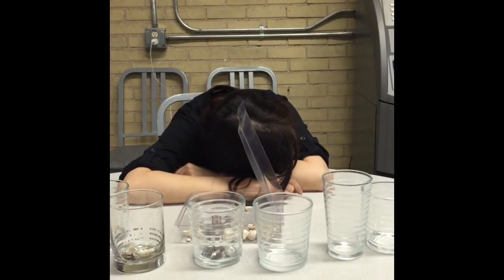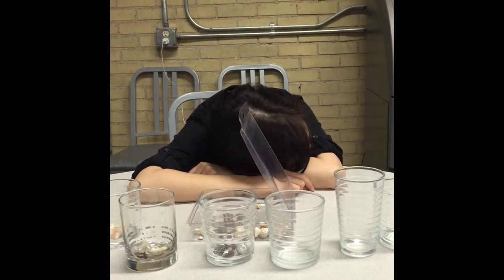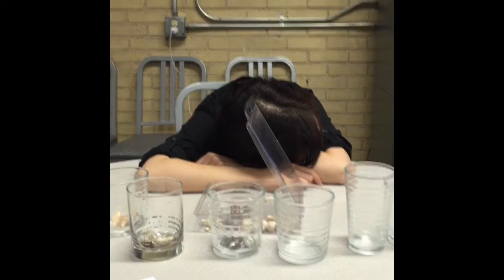What skills are you using in doing a task like sorting shells? I don't know. You won't give me enough time. Thank you. Now let's go on to the next task.